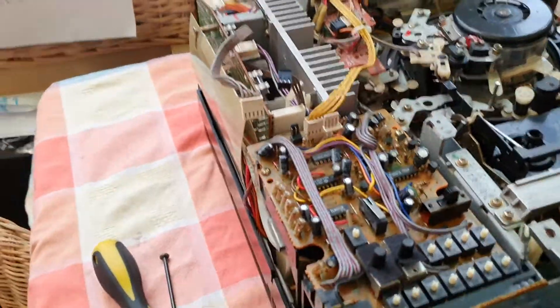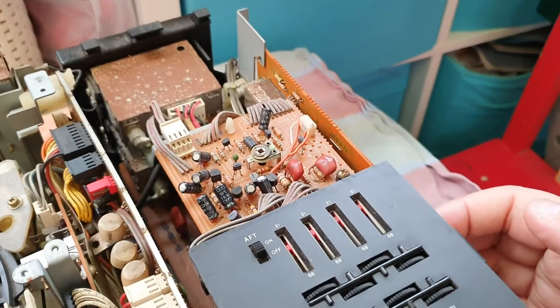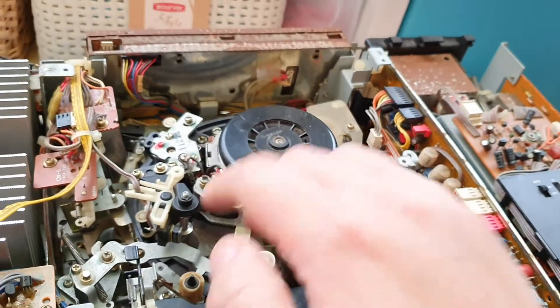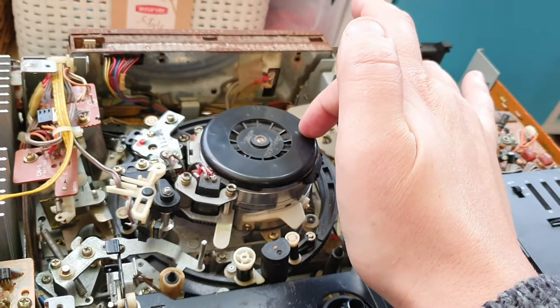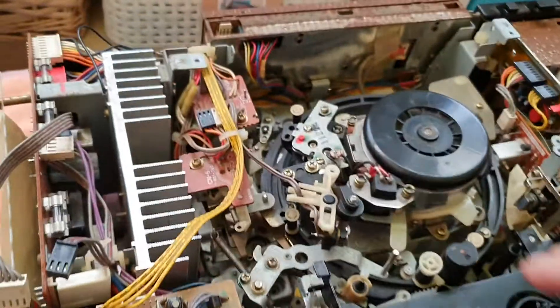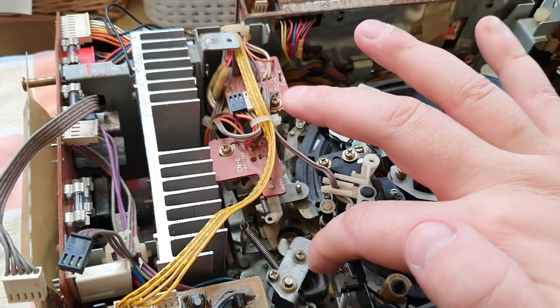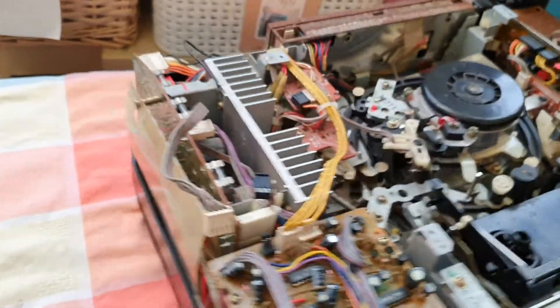This whole side comes out as one piece and then you separate the parts off of it. It's the same story with this side, which is the tuner module, but as you can see this has been stored — I bought this for about £5 off eBay and it's been stored in a very moist environment. It's actually a wonder that the machine still worked. I don't know about picture quality but it certainly worked, and it's also going to provide a number of very useful spares for my C7. I'm going to try and keep it in one piece for as long as possible, as it's easier to store.